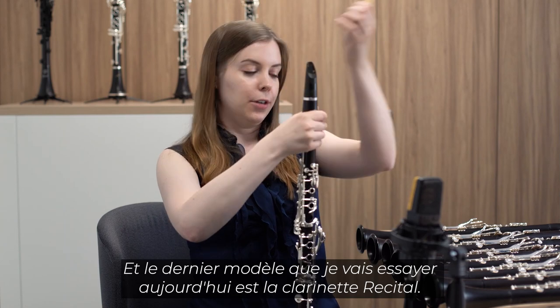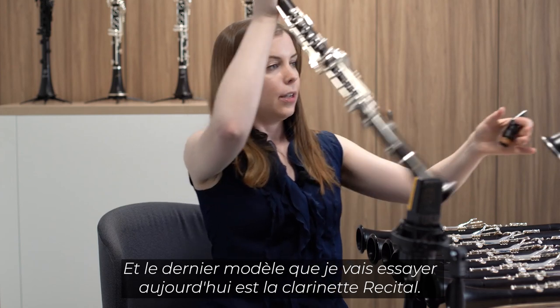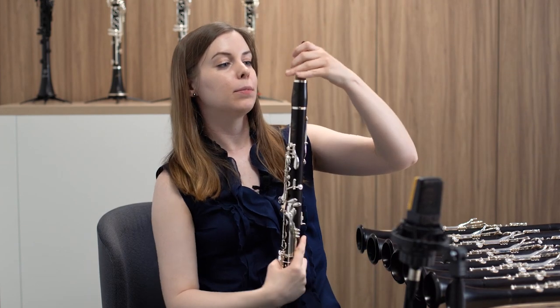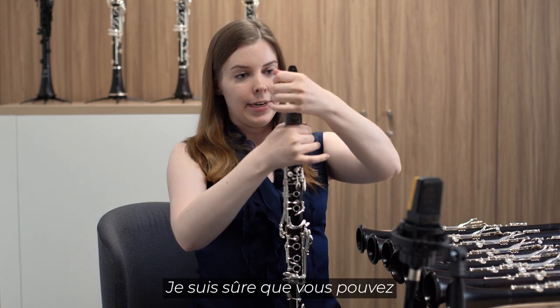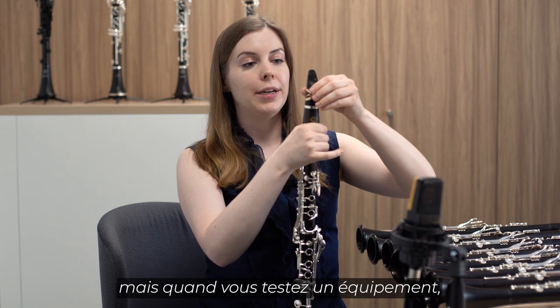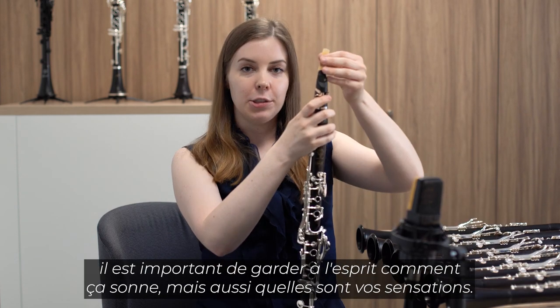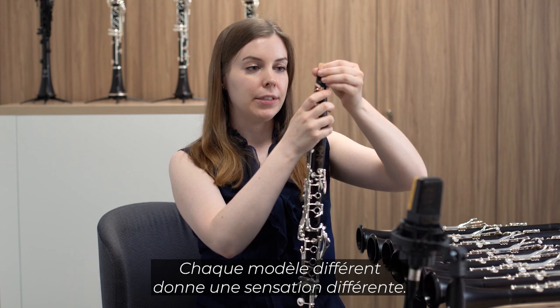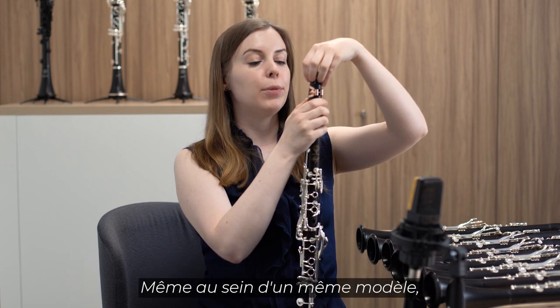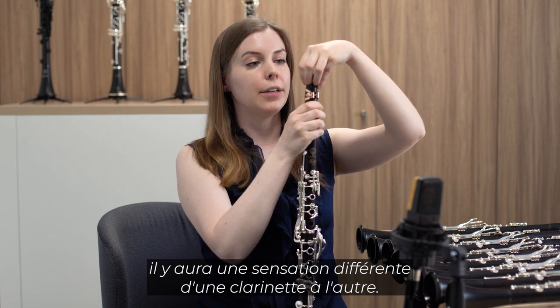The final model that I will be trying today is the Recital. As you're listening, I'm sure you can hear a difference in the sound of the different models. But when testing equipment, it's important to keep in mind how it sounds, but also how it feels. Every different model has a different feeling, and even within the same model, each clarinet will feel different.